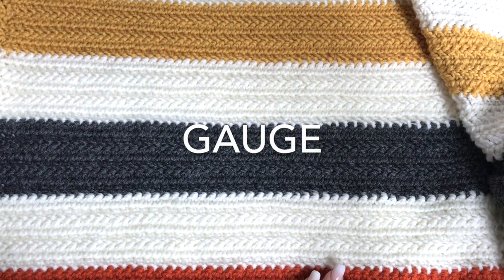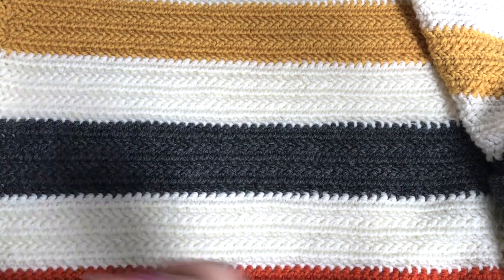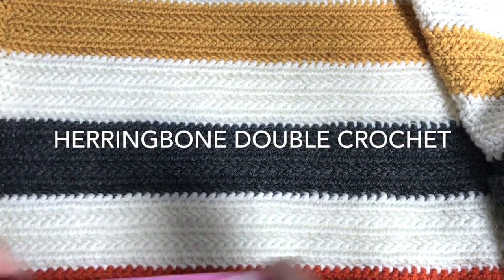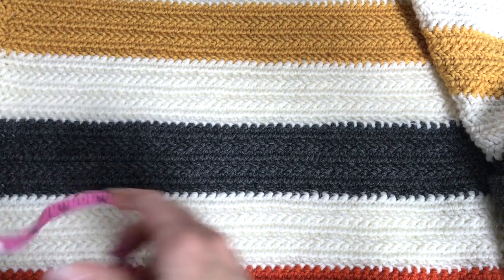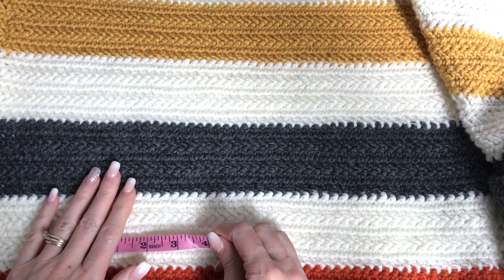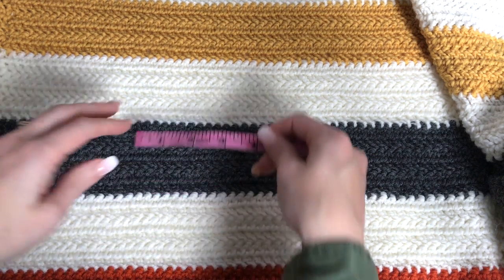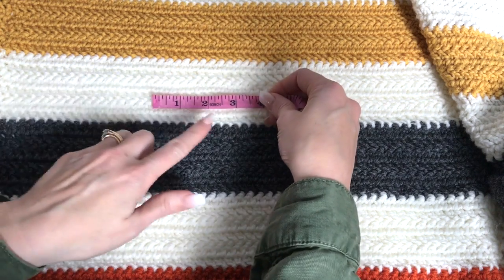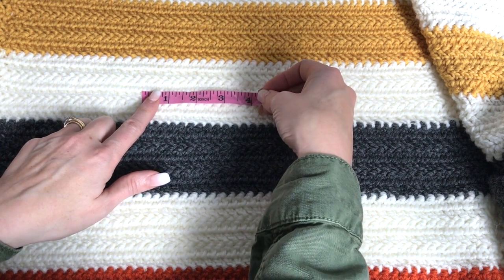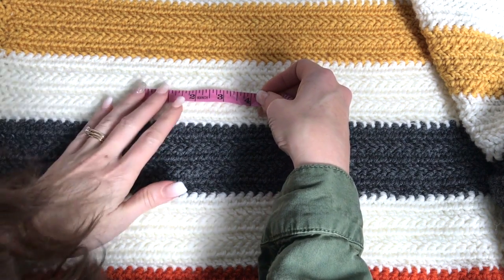It's really important to start off with a gauge swatch just to make sure you are on track, especially if you're using a different yarn than what I'm working with. With my 5.5mm hook and worsted weight yarn, do a gauge swatch — about 20 stitches by 10 rows to give you an idea to get started.